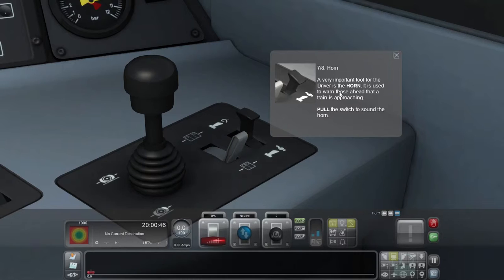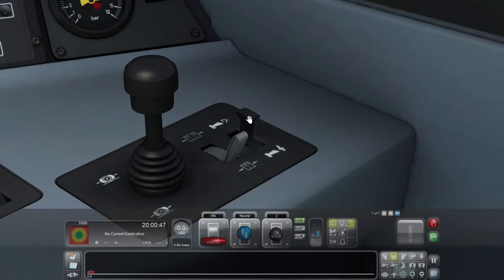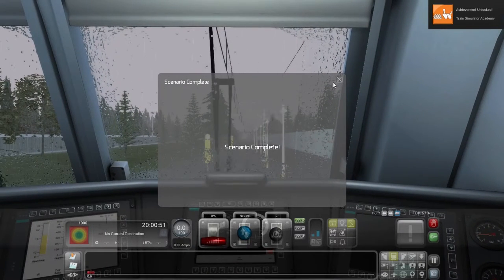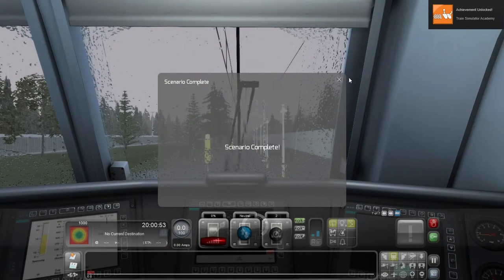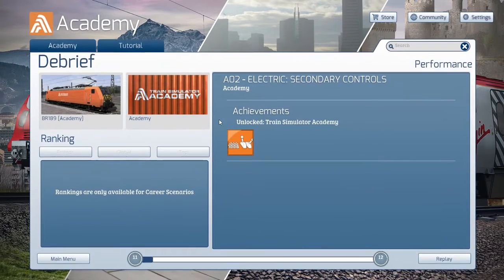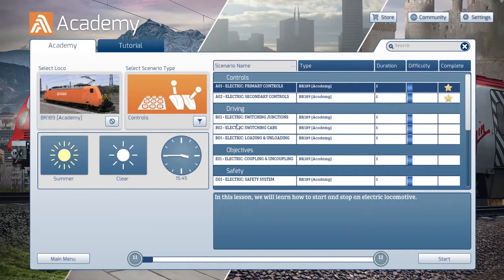Seven out of eight: Horn. A very important tool for the driver is the horn — it's used to warn those ahead that a train is approaching. Pull the switch to sound the horn. Expert sound design. Scenario complete — we've got another achievement. You used a train's horn, here's an achievement for you. So the debrief: we did everything right. That's done.